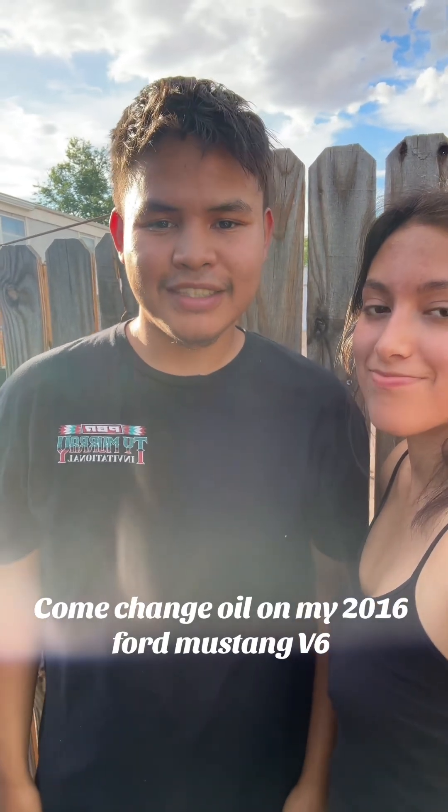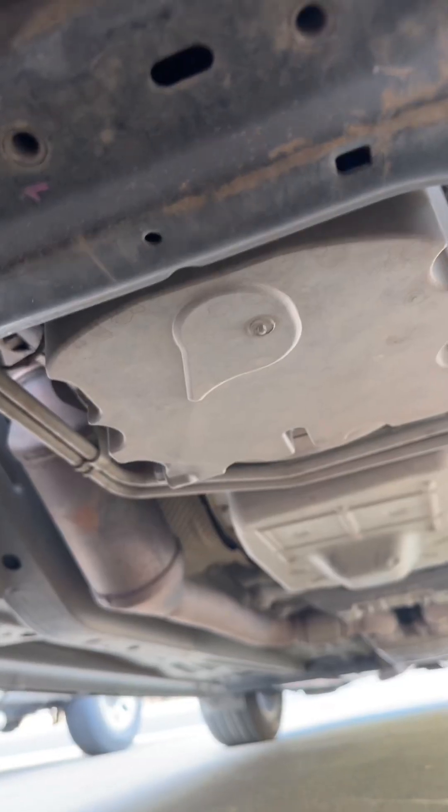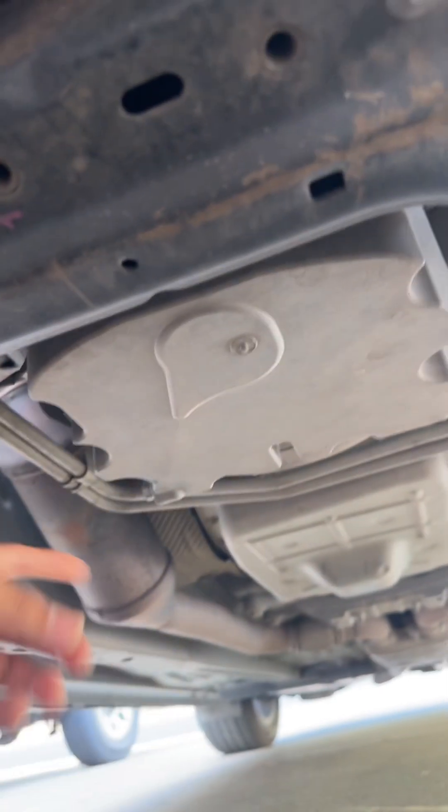Come change my oil on my 2016 Ford Mustang V6. Raise up your car using jack stands or use a ramp. Locate your oil drain plug — mine is right here.